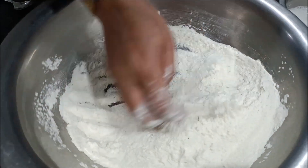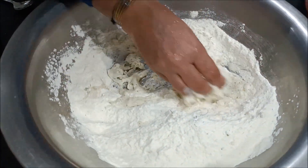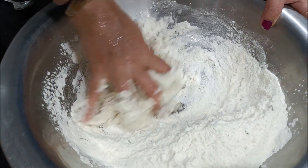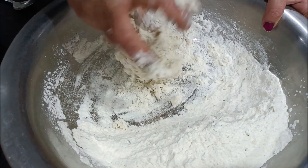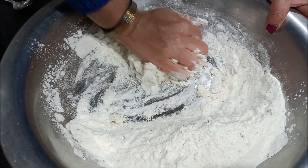I start kneading the dough. We put in hot water and take the hot water to knead it together.